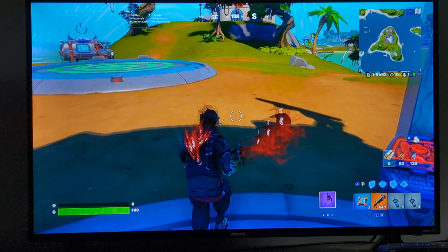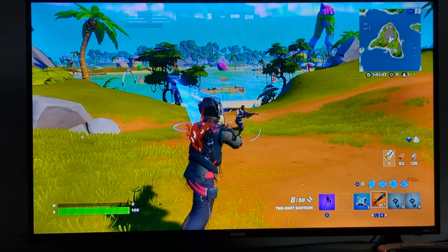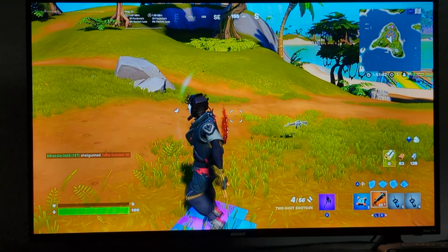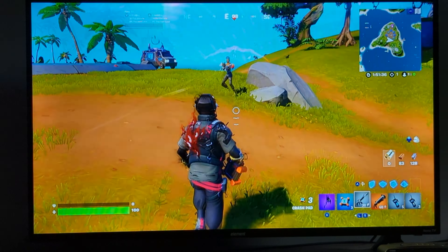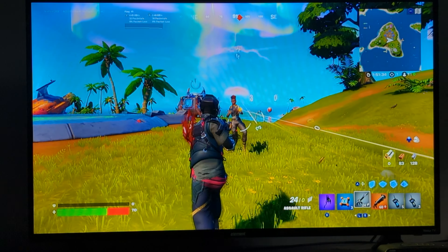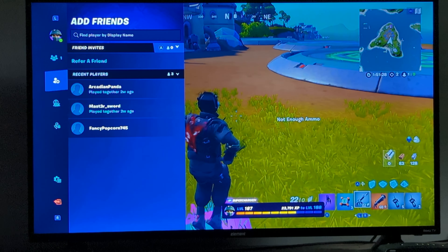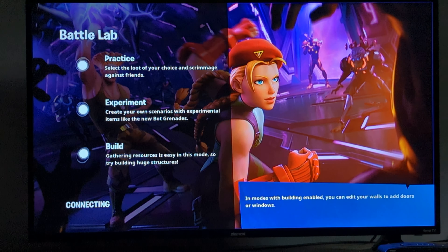Honestly, I'd say the mask looks really good with it. Skin looks really good. I'd say it's definitely not better design-wise than the first one — and if you don't know what the first one was, I think it was Omega Knight. I forgot.